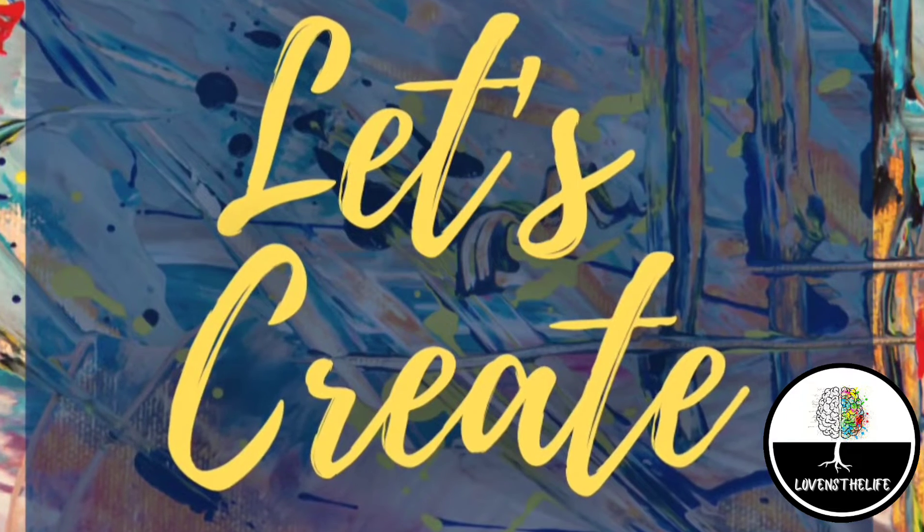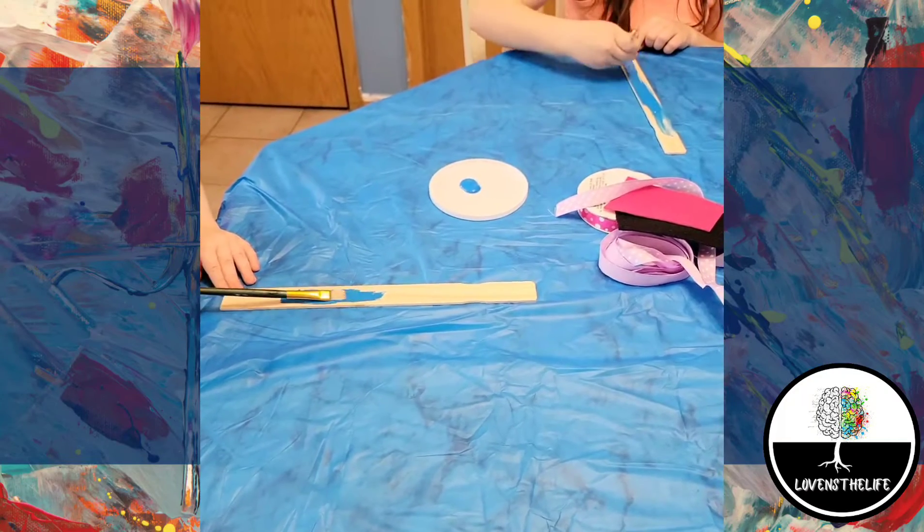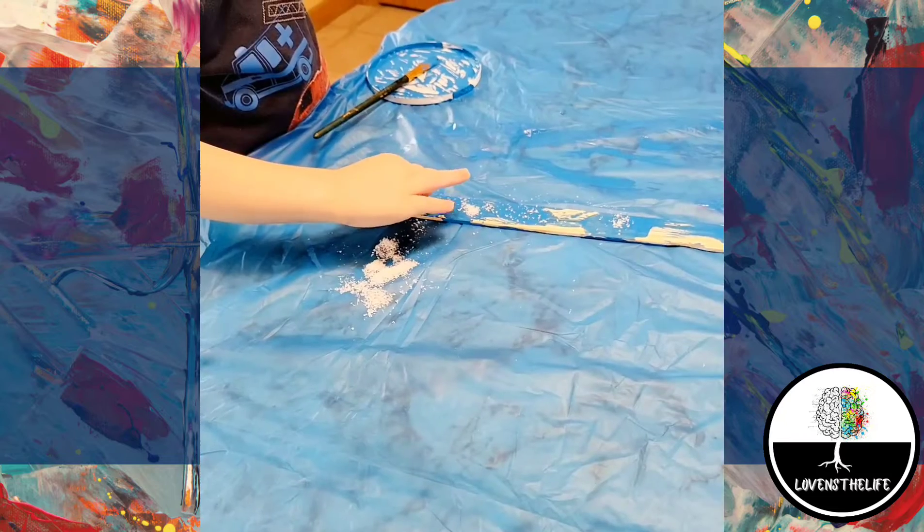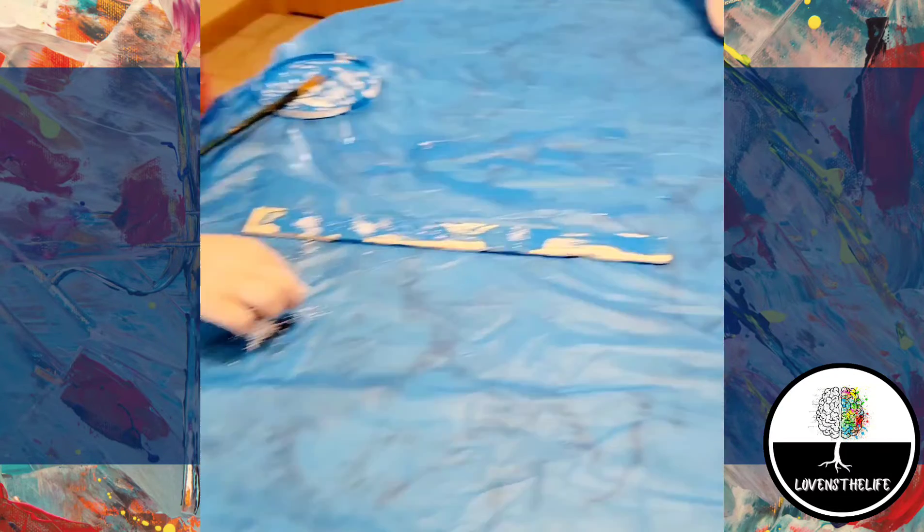Now for the fun, let's create. The first thing we did was to paint our paint stick. Next, while the paint was still wet, we added a little bit of the fake snow.